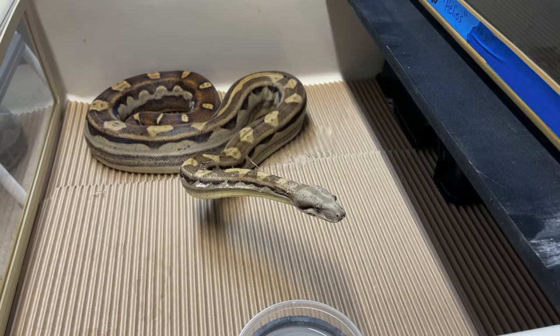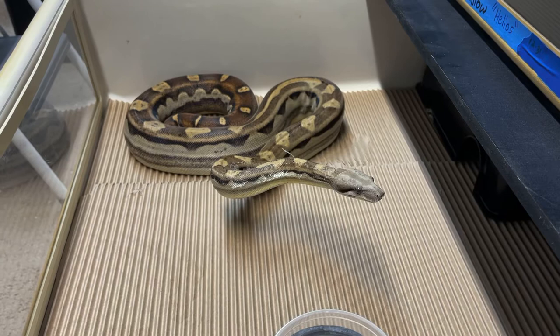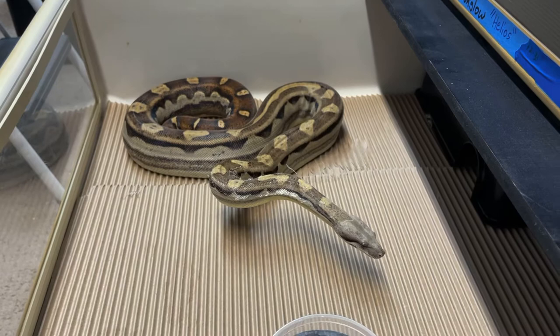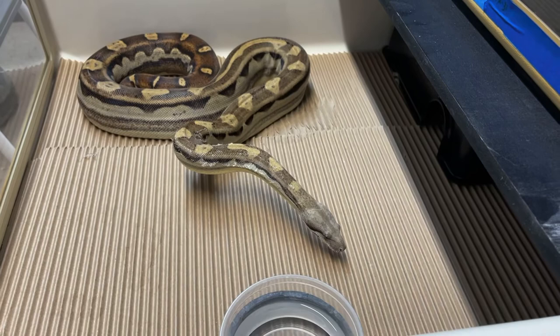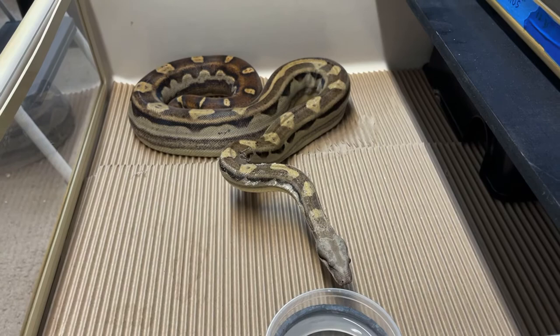During breeding season when I drop the humidity, I can sometimes get boas with a little stuck shed — it's not the end of the world. In the summer with high humidity I never see it, but during the drier winter months it can happen. This girl looks really awesome — jungle motley is one of my favorite combos, especially since jungle is so variable. She is not eating this week, though.